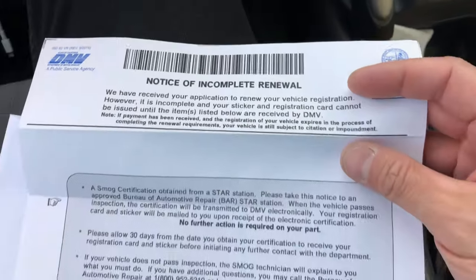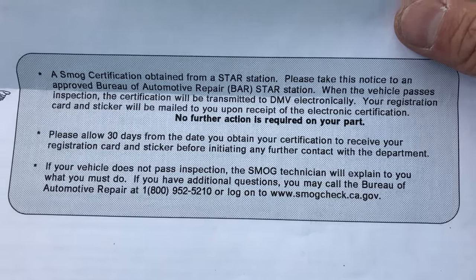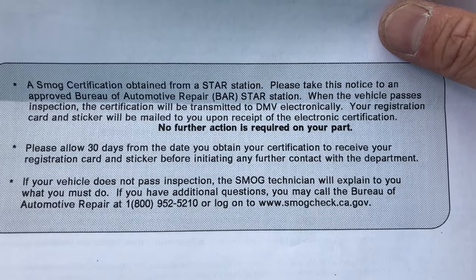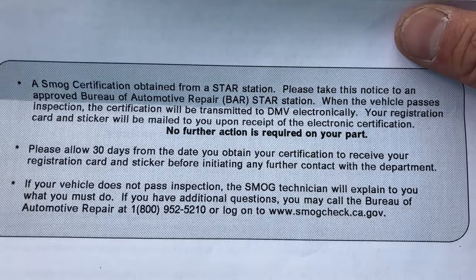Now I'm parked just a couple of blocks away from my local smog check station. Just one or two more things before we go in. First, you need your paperwork — it's got the barcode they need to scan to pull up the information on your vehicle. It also has notes about where you should get your smog check. It says a smog certification must be obtained from a STAR station — please take this notice to an approved Bureau of Automotive Repair (BAR) STAR station. When it passes, certification will be transmitted to the DMV electronically.